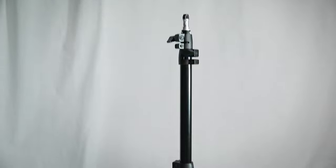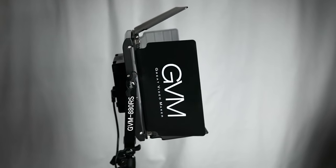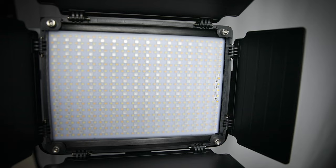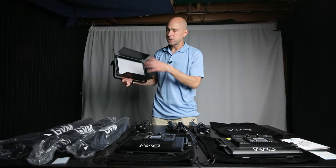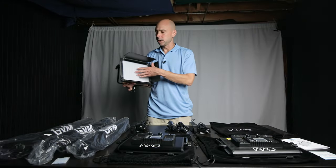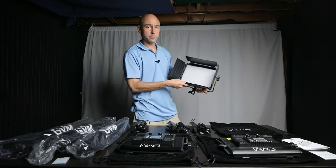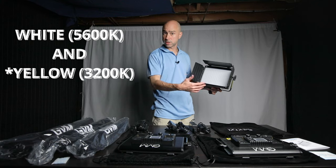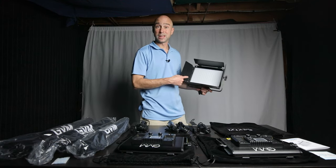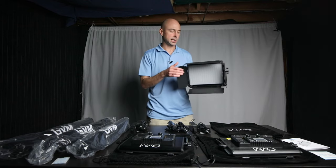The lights mount on stands that come with the kit, and they've got barn doors you can use to help direct the light. There's also a diffusion panel included. These are 60-watt LED lights, and one of the things I really like is that they're not just white and orange color temperatures — they're RGB. So you can get pretty much any color you want out of these lights.